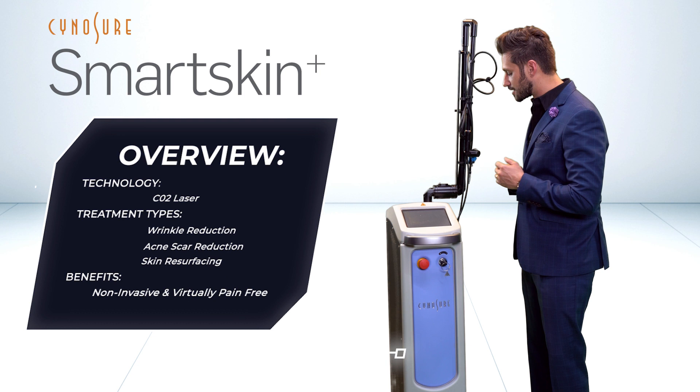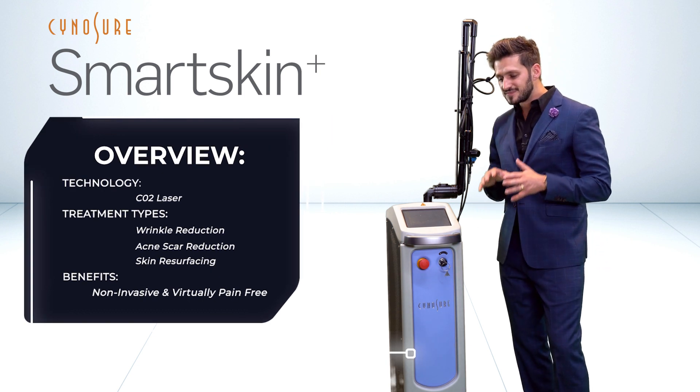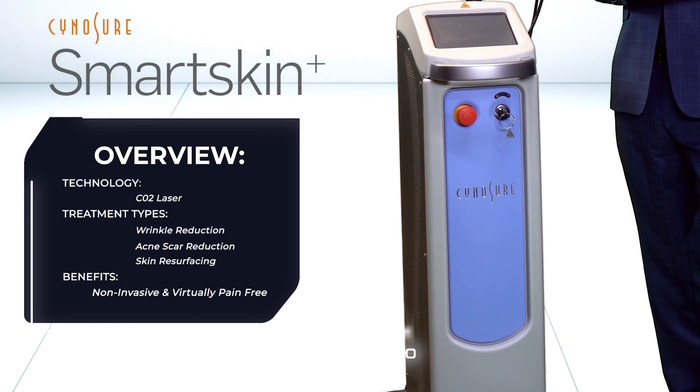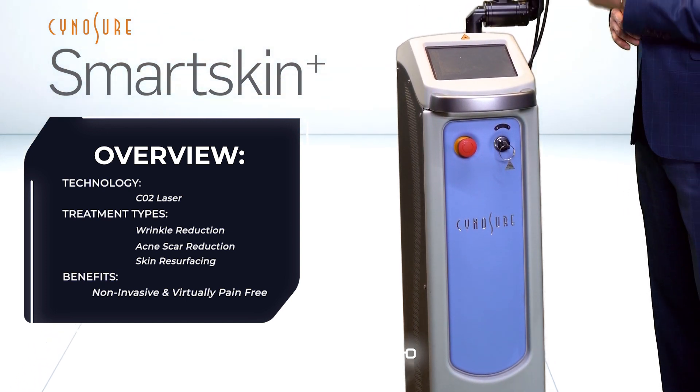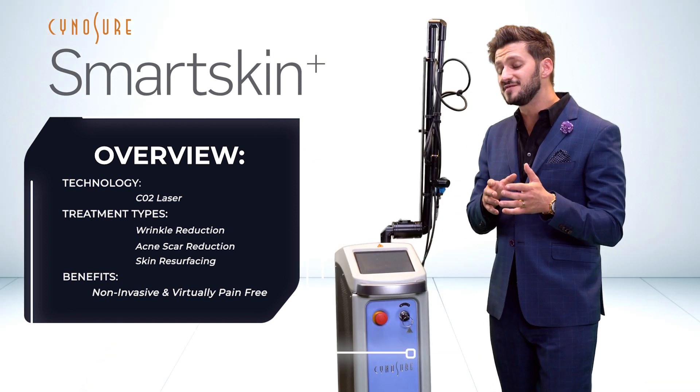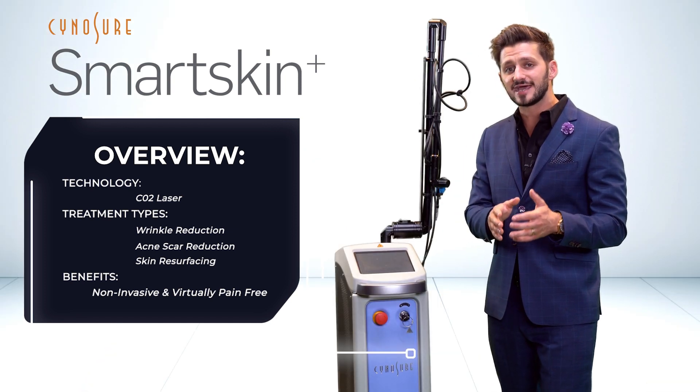From the showroom, the Sinusure Smart Skin Plus. This CO2 device takes a micro ablation approach to resurfacing — great for the treatment of fine lines, wrinkles, and photo aging. You can see epithelialization in as little as three days post-treatment.